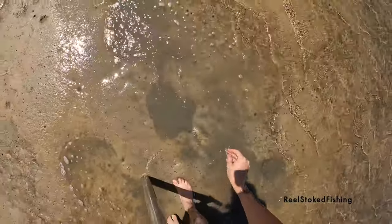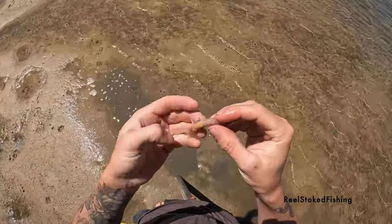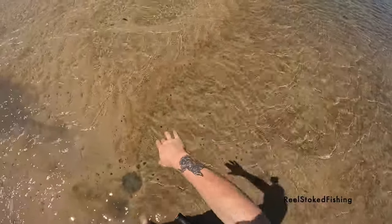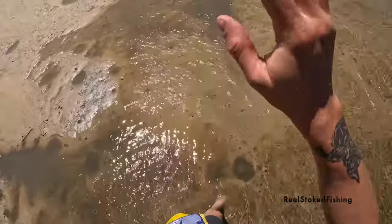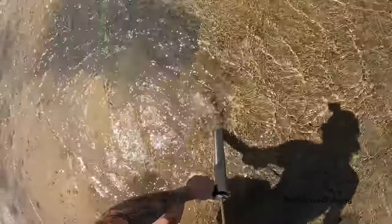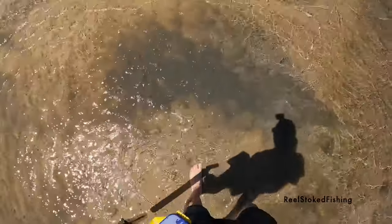That, ladies and gentlemen, is what we're looking for — just a little yabby. Sit that on a hook. It's good to pump yabbies where there's a bit of current, like along these banks, because it washes all the dirty water down and you can spot them easier. Or you could just buy a sieve — which I don't have — and put a bit of pool noodle around it.